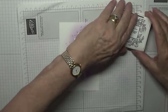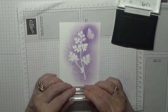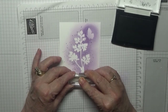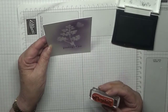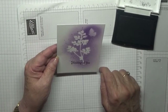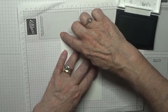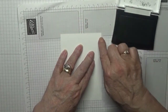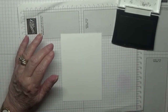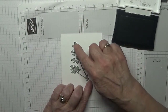Then with my Versafine ink I'm going to stamp 'Thinking of You' right there. Now that is fine, but I'm not 100% sure I like it, so I'm going to turn it over and start again. I'm always turning over and starting again — I'm going to put this back on but stick it at a slant this time.